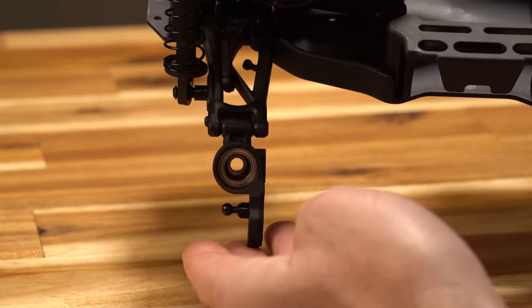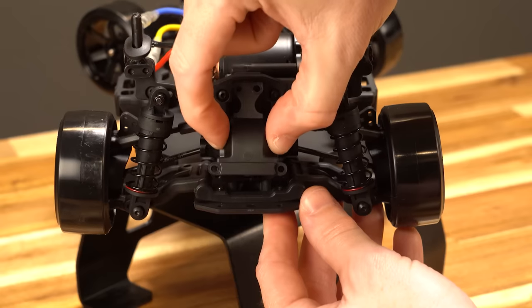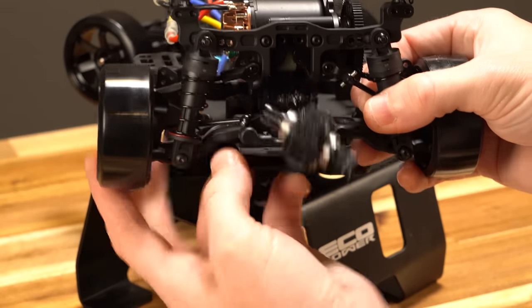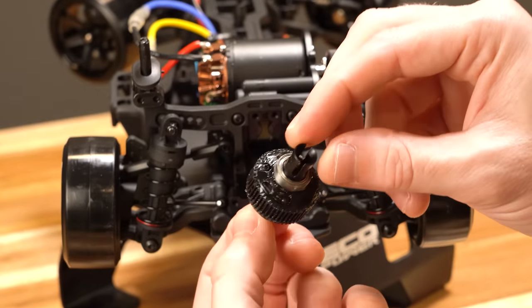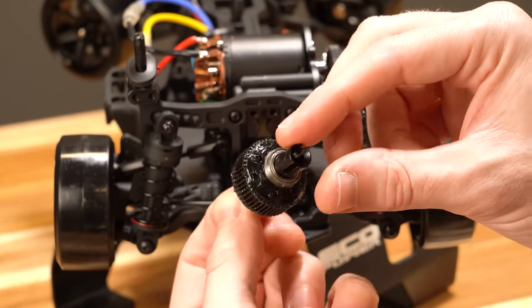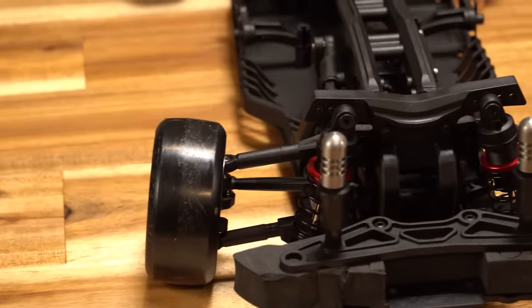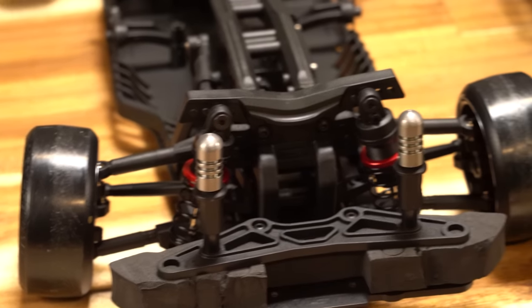The driveshafts are captured CVDs or universal driveshafts. Inside the gearbox there's an actual gear differential — not a lock spool — and I believe that's the hot ticket to be running right now in drift cars. Let's grab the RMX 2.5 that we just reviewed and put it side by side. Note: on the RMX we added magnetic body mounts, but otherwise it is a box-stock car.